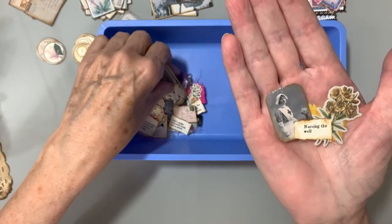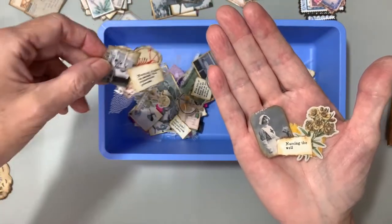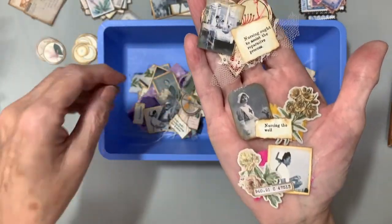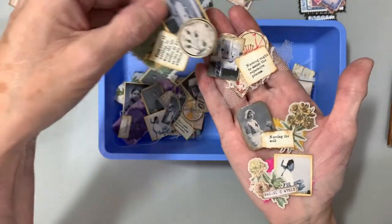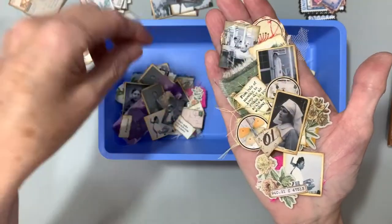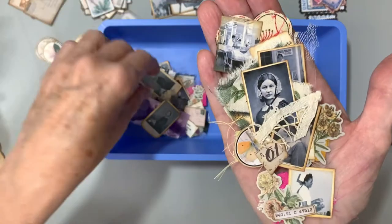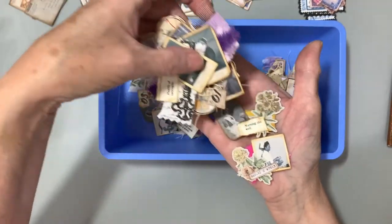So in today's video, I need to make a few little snippets for my nursing journal. I've made a few, and here they are. I'm using some of the older pictures that I had left over — the little bitty pictures of the nurses. So there's Florence Nightingale. And I'm going to make some of those.